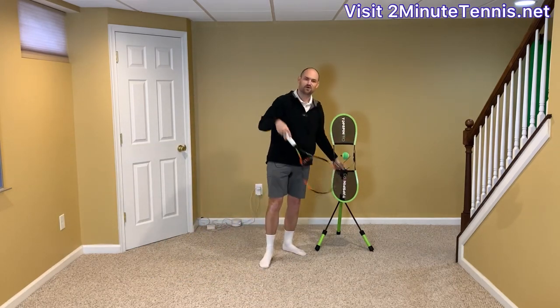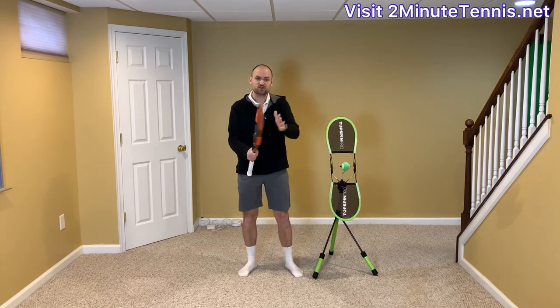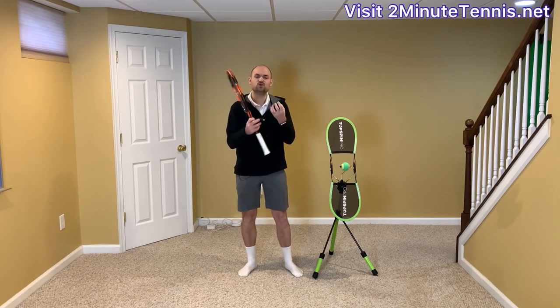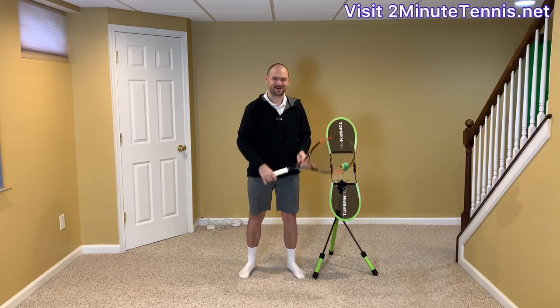Get yourself a Topspin Pro — my link is in the description and I'll pin it in the first comment. Film yourself hitting on the Topspin Pro and when you go out on the court. It's so important that you review the footage so you know what you're doing. If you keep the racket on the hitting side during the backswing, there's no doubt you're going to gain confidence, win more matches, and play much better tennis. This is Ryan Reedy from 2MinuteTennis.net. You got this!